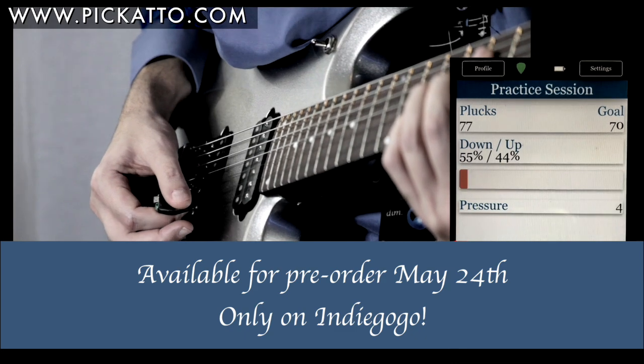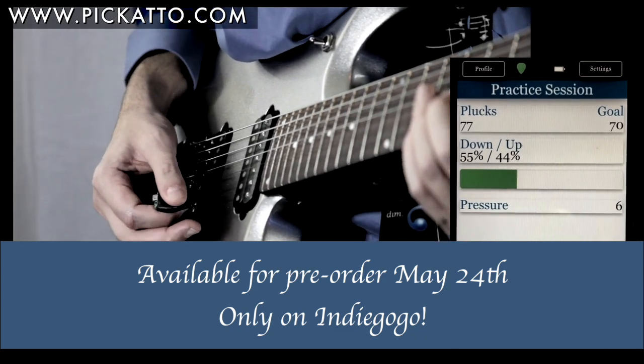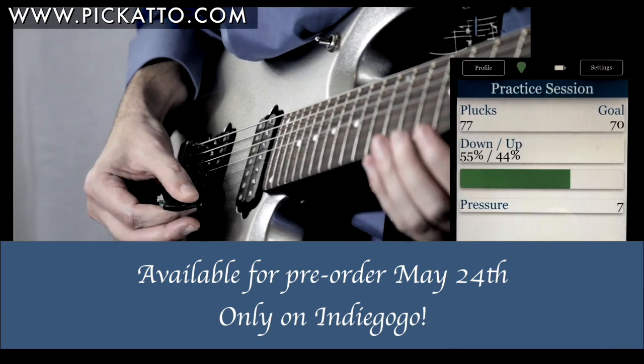And for all you speed demons out there, this pick will even keep up with you. The pull-offs are counted as well.